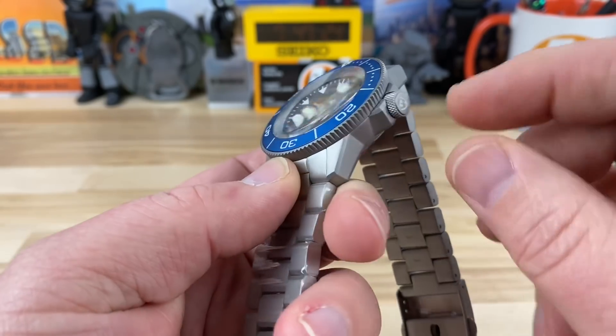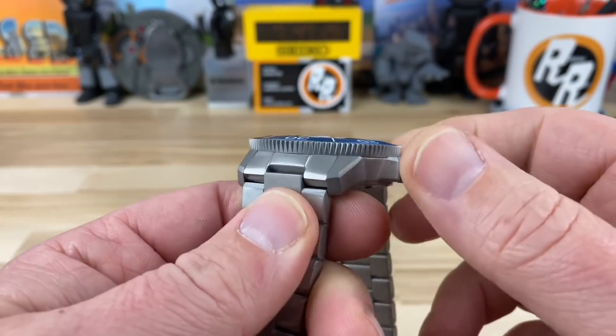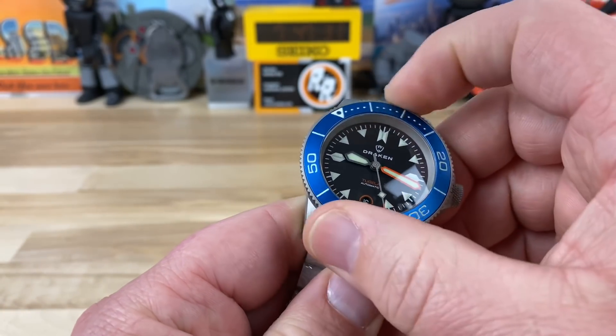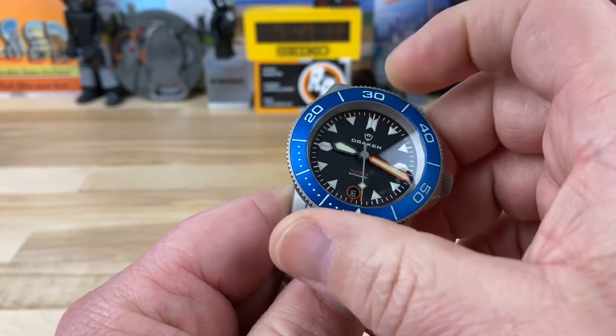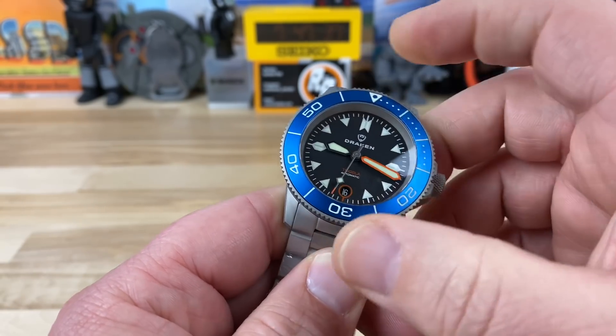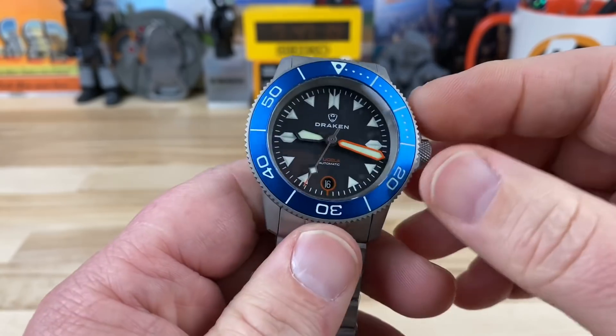Signed screw-down crown with excellent knurling. Insane amount of traction on the bezel grip too. 120-click bezel — that is magic. Such a good bezel action, and everything lines up perfectly. 120 clicks.